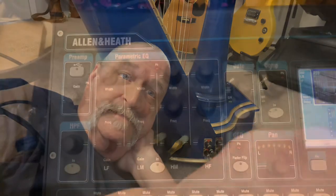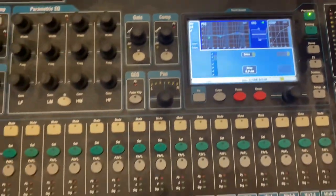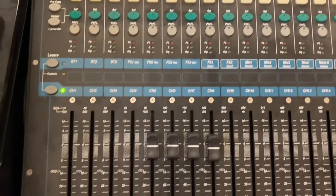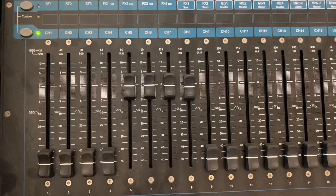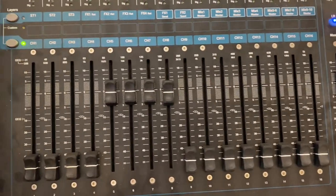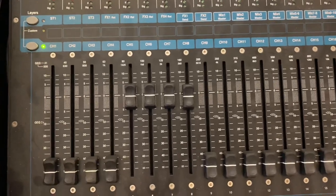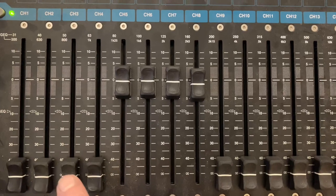I go into a mixer before going into my computer or my amplifier. I have an Allen and Heath QU-16. That means I've got 16 buses, all inputs into the mixer. It can be used as a live mixer or one for a studio like mine.